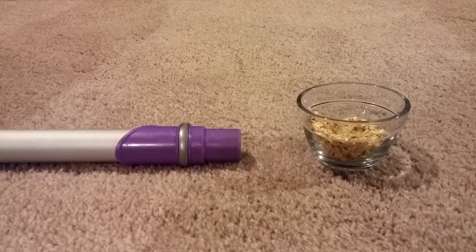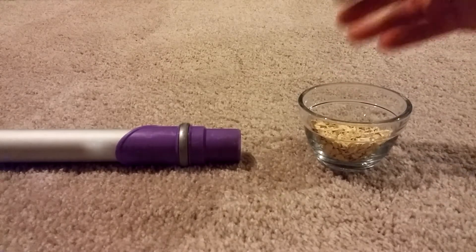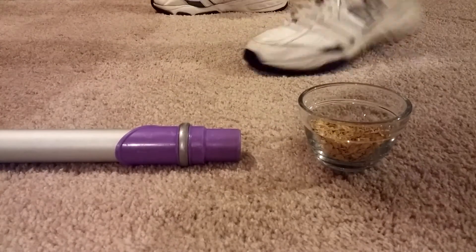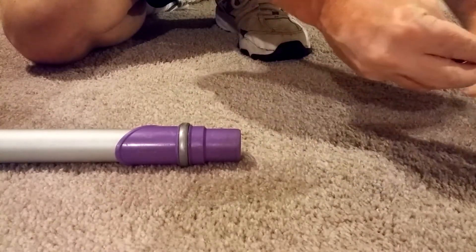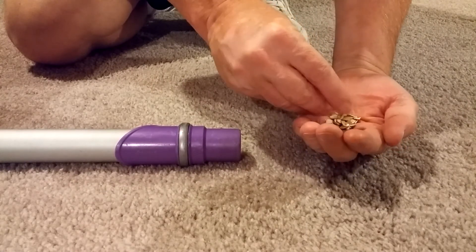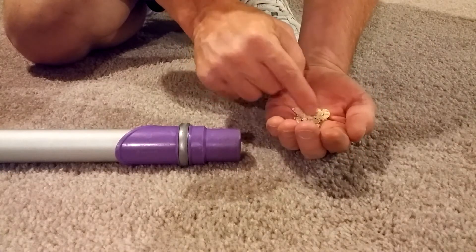That's near central vacuum level. And I have some Quaker oats here to prove a point. What I'm going to do is take these oats, take some of them, and put a little bunch of them in my hand right here.